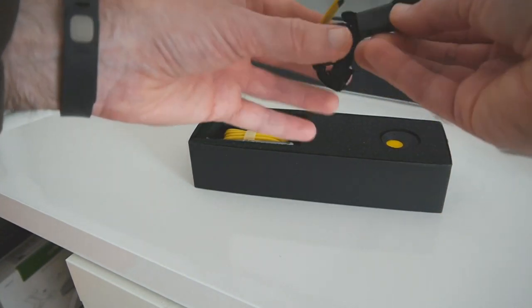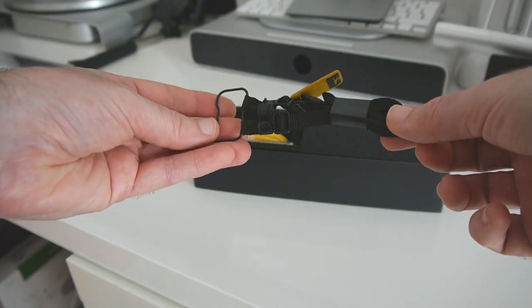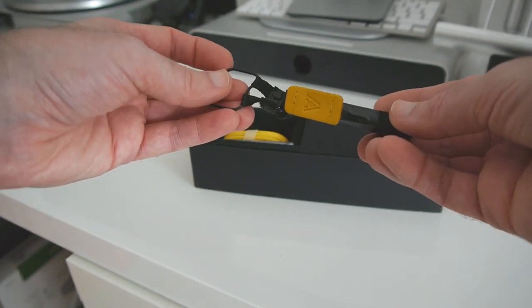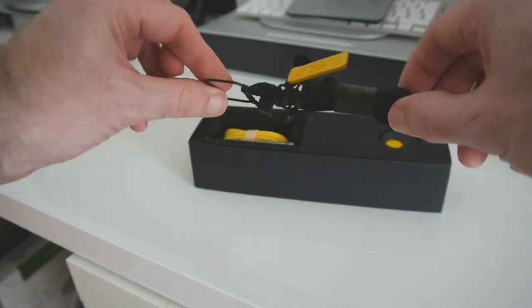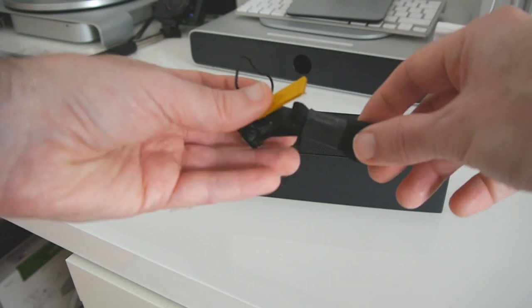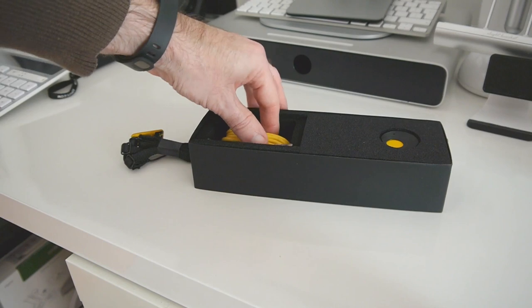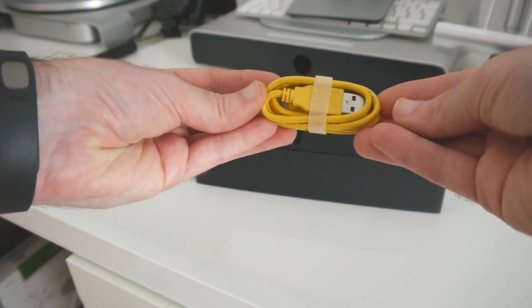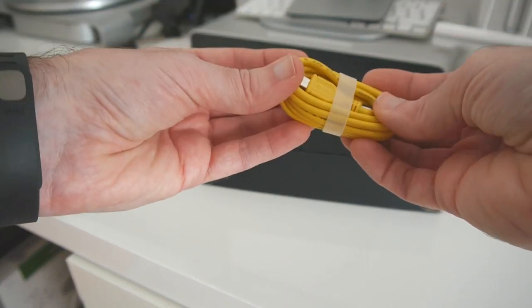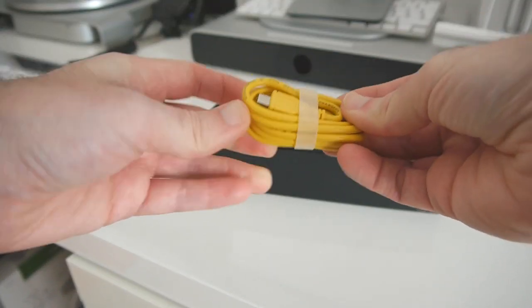Inside the box we have got this strap — a lanyard so you can hang the Autographer around your neck. This is a very integral part of the whole package because you're going to need to be wearing this camera pretty much all the time. We've also got a yellow USB cable — full size USB on one end and micro USB on the opposing end.